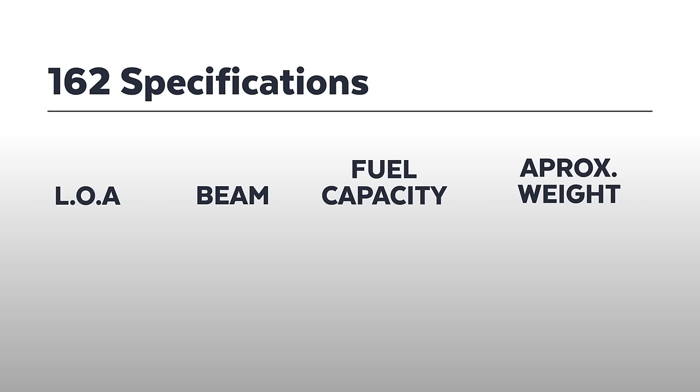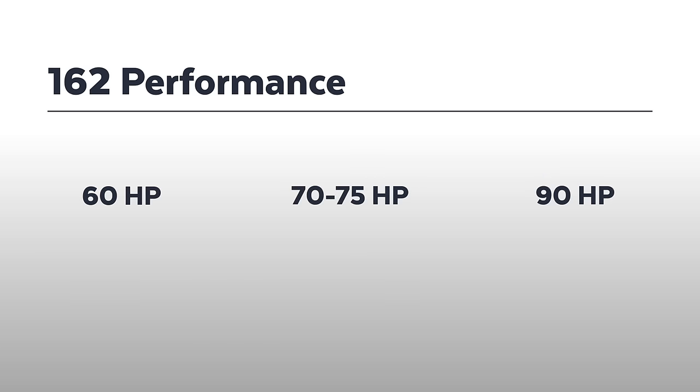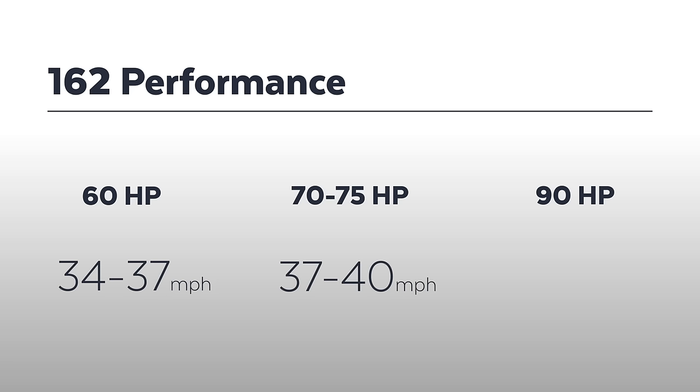The LOA of the 162 Fish is 16 feet 4 inches with a 7-foot beam. It has a portable 12-gallon fuel tank and an approximate boat and engine weight of 1,800 pounds. With the base 60 horsepower engine you can expect performance of 34 to 37 miles an hour; 70 horsepower will put it at 37 to 40 miles an hour.